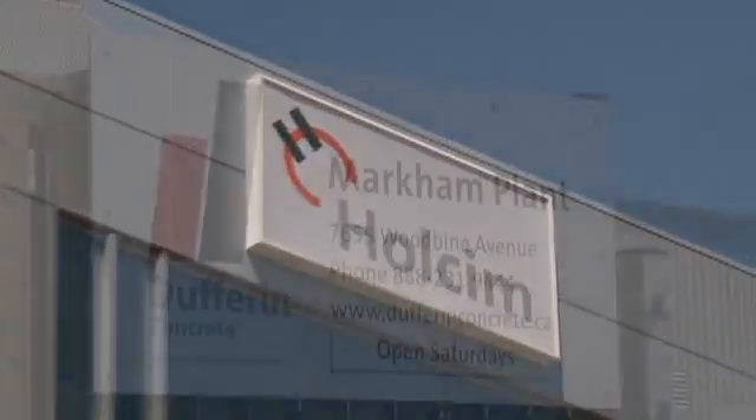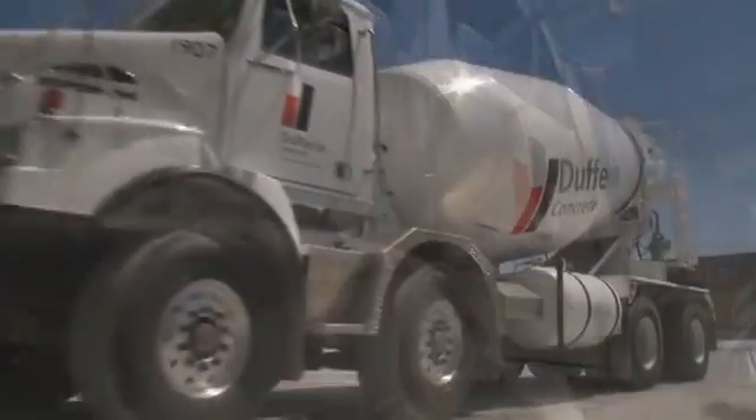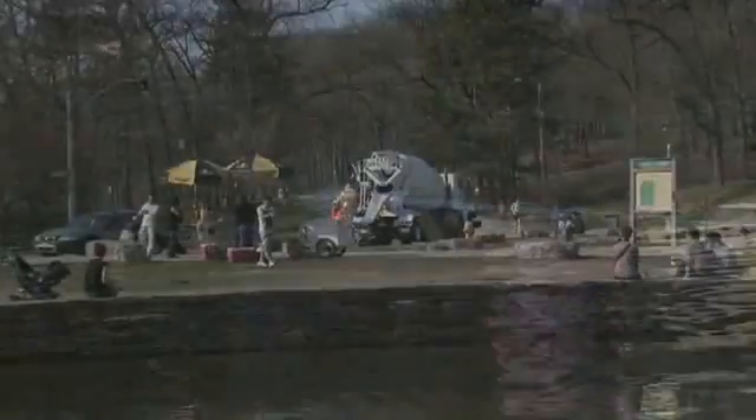At Dufferin Concrete, we're committed to improving the quality of life of our workforce, their families, and the communities around our operations. One of the newest ways we are following through on that commitment is with the EnviroGuard chute wash system.